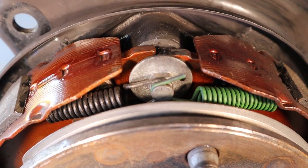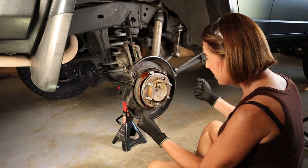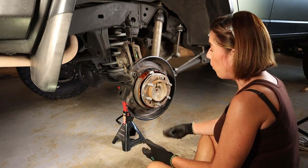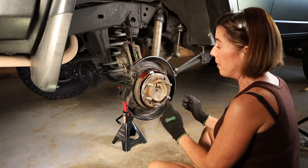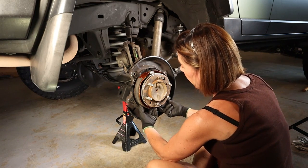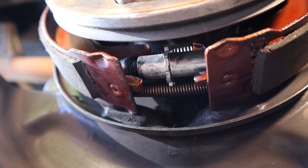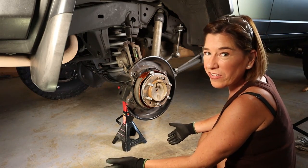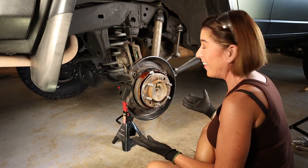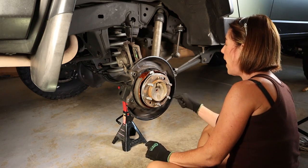The shoes are on — the springs are attached to the pivot point and the shoe retaining spring has been installed. Now for the adjuster I had set aside: come down here, lightly spread the shoes apart, and place it where it fits in the notches. It's going to be frustrating, but you'll make it work because you have to.